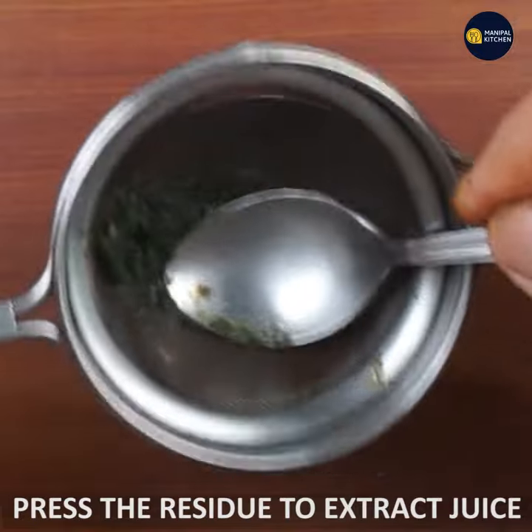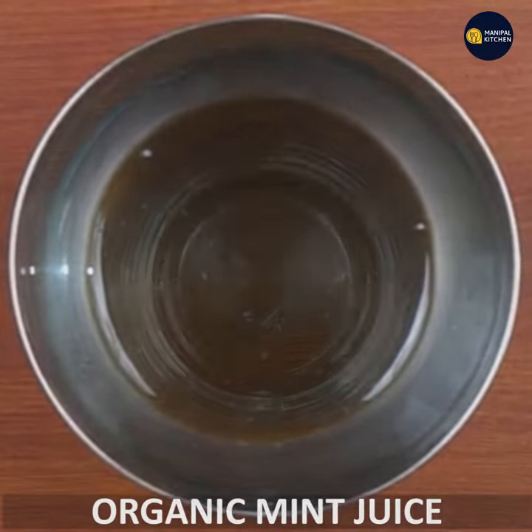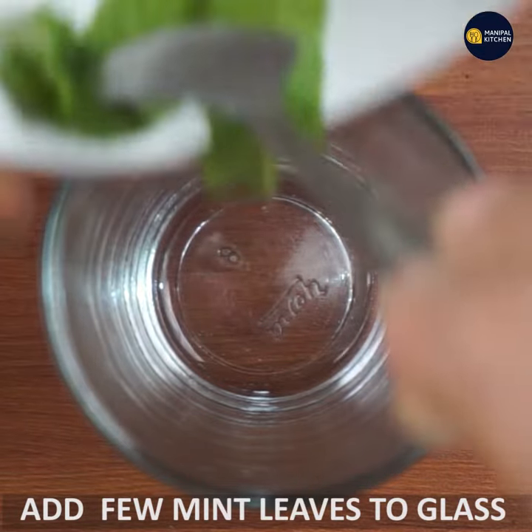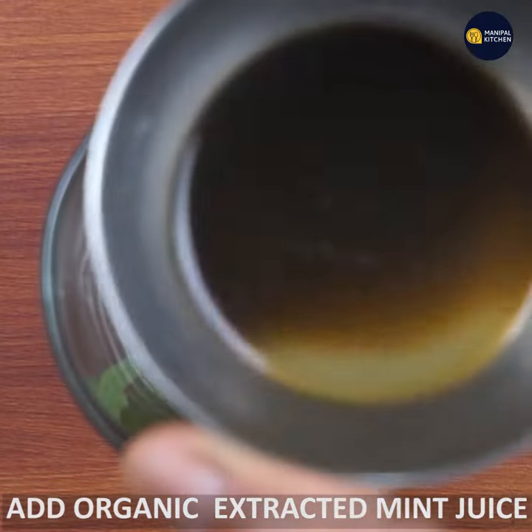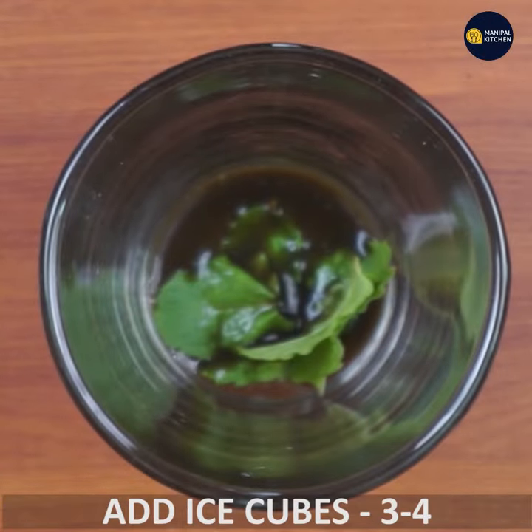If you need mint juice, you can add 1 tablespoon of mint juice. In a serving glass, you can add mint leaves, juice, and ice cubes.